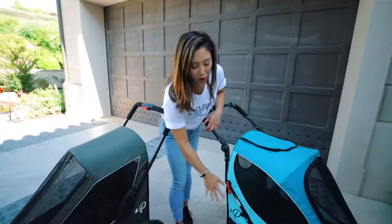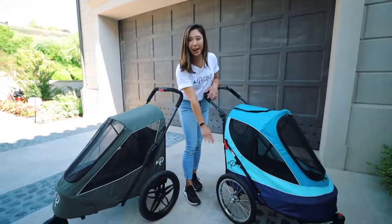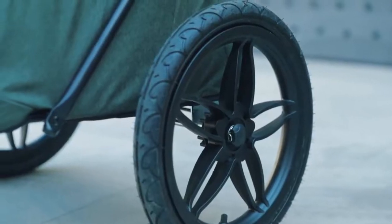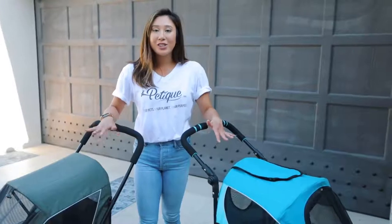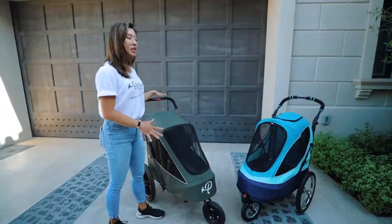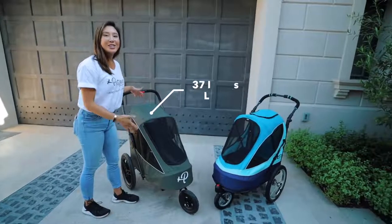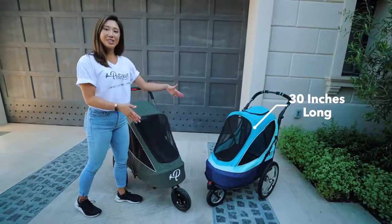Another difference is the all-terrain pet jogger has large stainless steel bike tires with shock absorbent, while the Breeze has large EVA tires with shock absorbent. They're both really great, durable, thick tires. The Breeze jogger is a lot larger than the all-terrain — the Breeze is 37 inches long, while the all-terrain is 30 inches long.